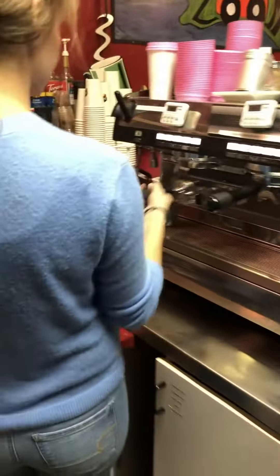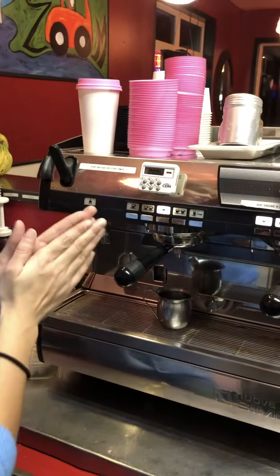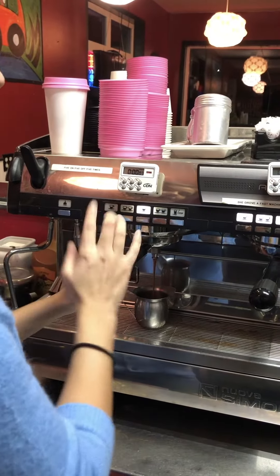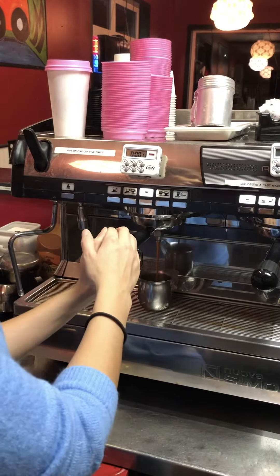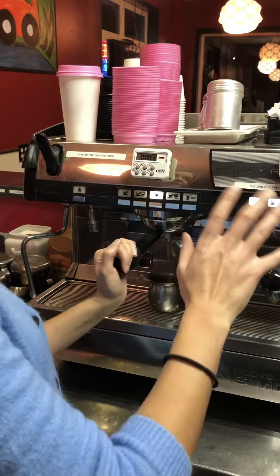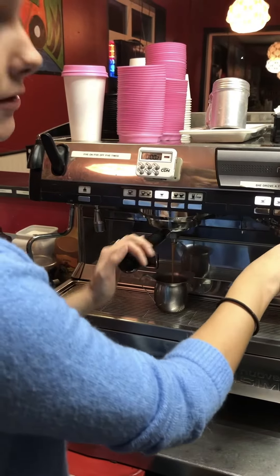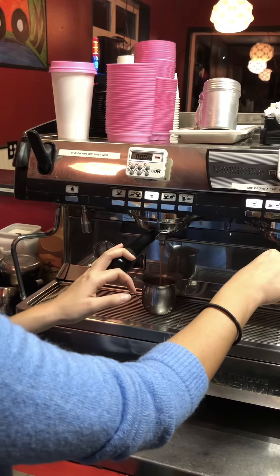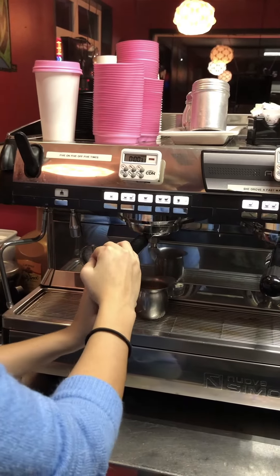Clean that off, put it on, and we're going to test our shots. Remember, the seconds we want on this is 27 to 33 seconds — anything above or below is no good, bad shots. That's what makes us so special here at Zoom Zoom, because the rest of the coffee stands, like Starbucks, don't do this — that's why a lot of their coffee tastes very burnt. 30 seconds, right in the middle.